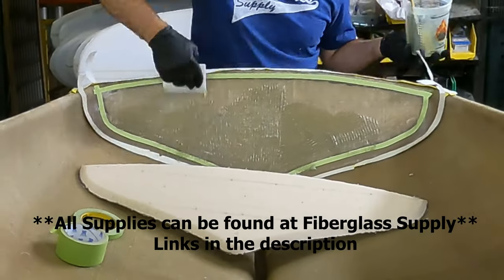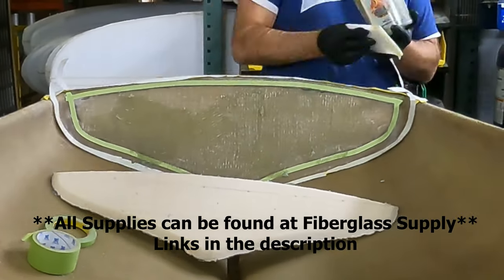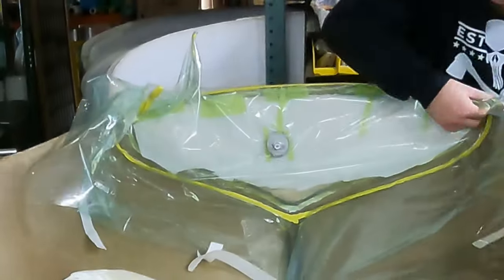Welcome everybody to the channel. I hope you guys enjoy. I just want to give a huge shout out to Faberglass Supply for putting this video demonstration on for us.